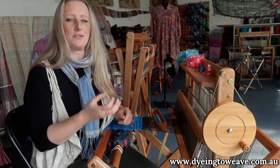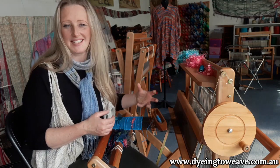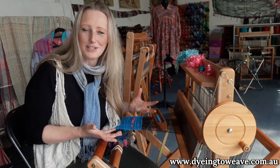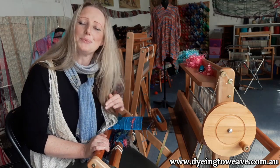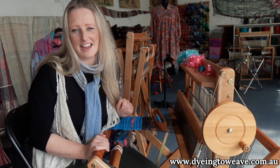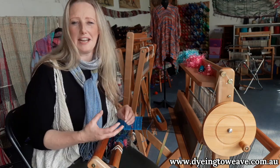It means that the weaver is allowed to just experiment with the loom, to create with colour and texture and yarn, and not worry if they're doing it right or wrong. You don't have to worry about any of that, because anything goes in Saori weaving. And it allows your creativity to be a lot more freeing.